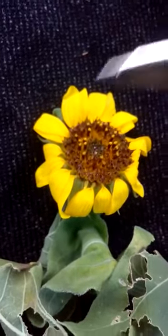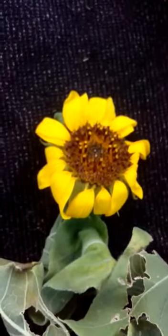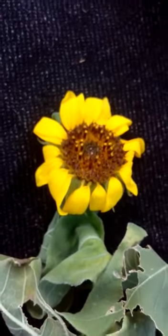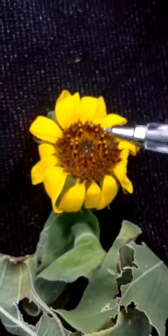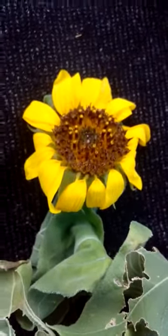In the disc floret where anthesis has already happened, we will remove it with the help of a knife. Then after emasculation, we will cover it with butter paper or craft paper. Then we will obtain the pollen from the desirable plant and shed it upon the floret with the help of a camel hair brush, and then we will obtain the cross-pollinated plant.